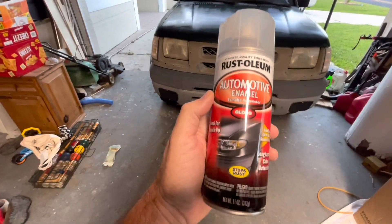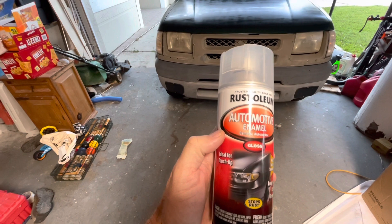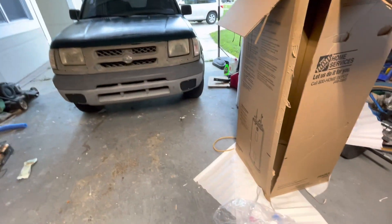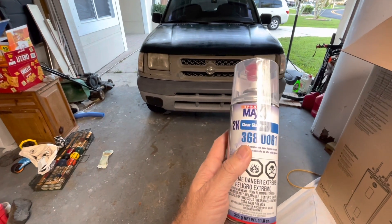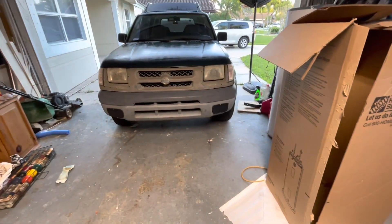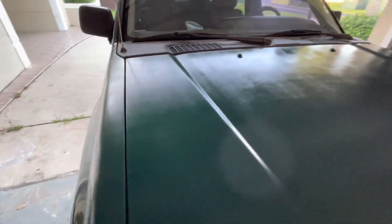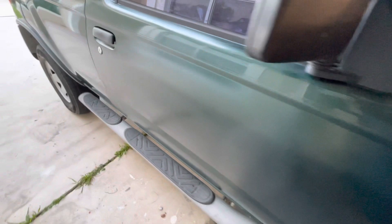I got a can of gloss and sprayed it on after the 2K clear, but that didn't help. So I got another can of clear. I'm going to put that on — that'll be the last coat. Hopefully it'll be a little glossier.